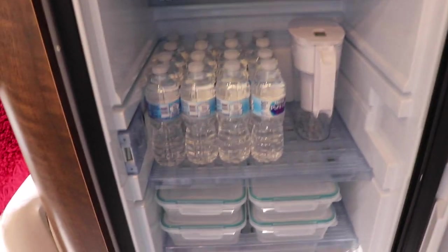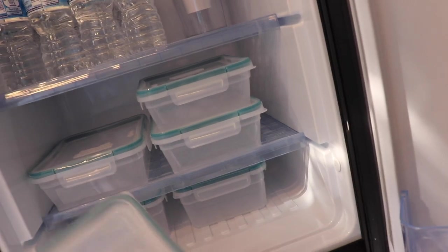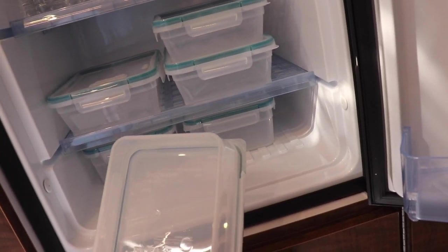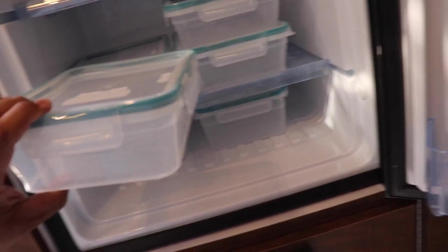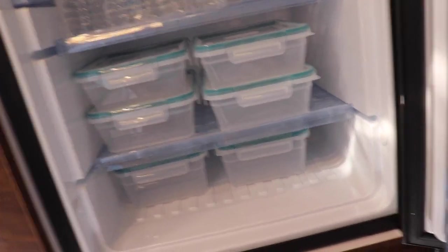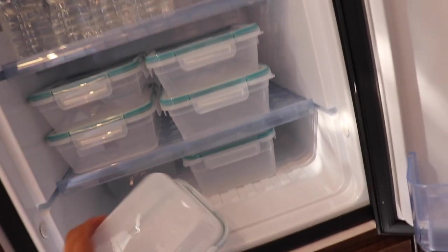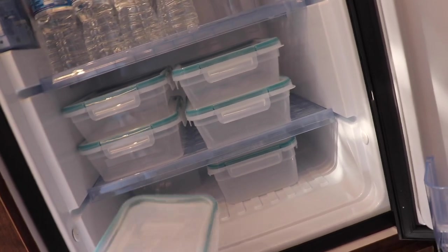Working our way down the fridge — this 8.2-cup container I think we'll use for carrots, apples, and sliced veggies.